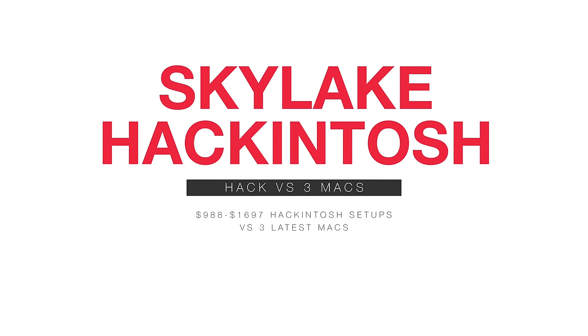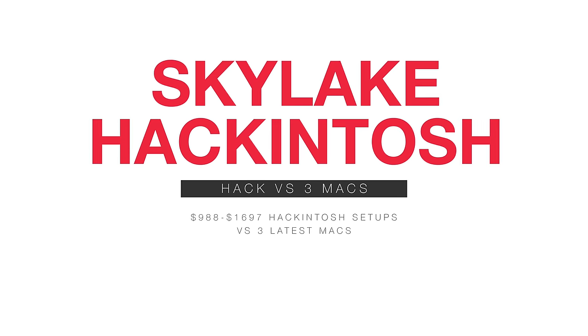Hey guys, it's Max. Welcome to my Skylake Hackintosh video. This video has been requested for a very long time, ever since I released my first Hackintosh video.